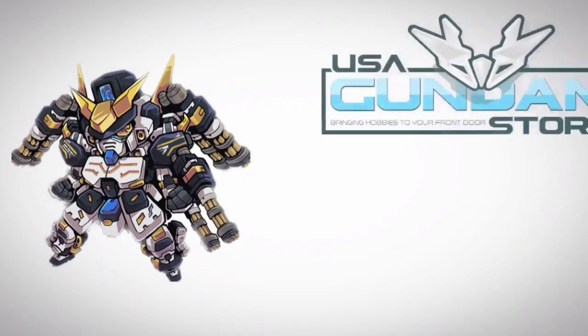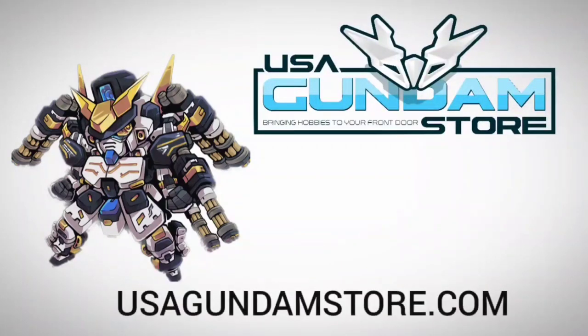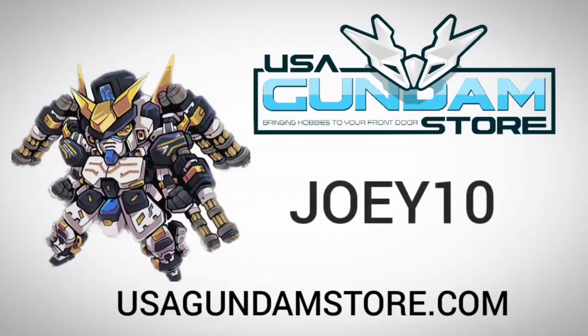This video is powered by USA Gundam. Visit usagundamstore.com and enter the code joey10 to receive 10% off your next purchase.